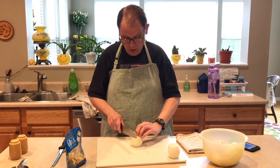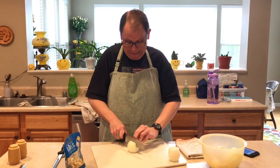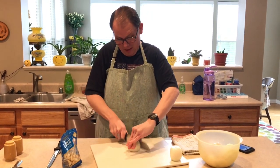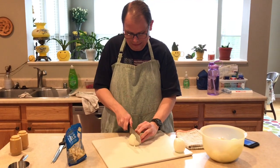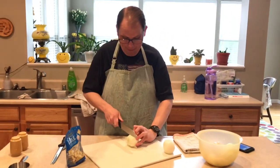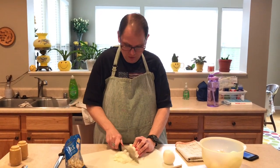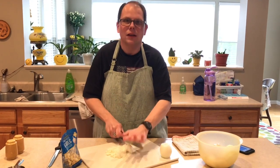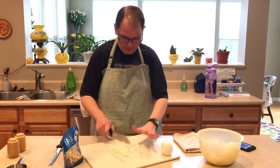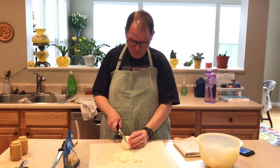I'm going to start cutting up these onions — hopefully I don't start crying here. I do know you're supposed to curl your fingers so you don't cut them off, but I'm not sure about that. You're not too bad, but then you get down to the end and I just start chopping. Now he's crying! The first time he was okay.